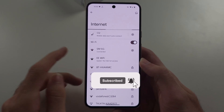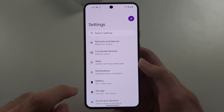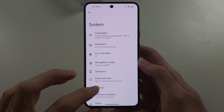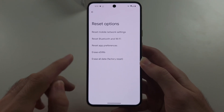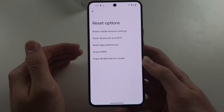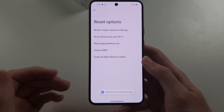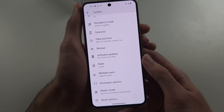If you can't connect to Wi-Fi, the first fix is to head to the home page of Settings, scroll to the very bottom until you see System, then select Reset Options. Before we reset, move your phone right next to the router, then tap Reset Bluetooth and Wi-Fi. Note that you will need to reconnect your Bluetooth devices too.